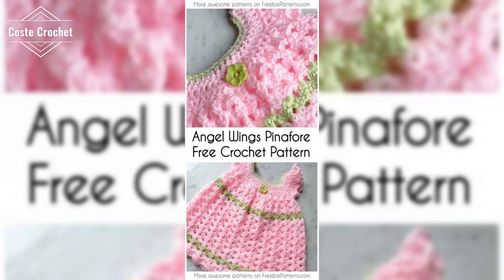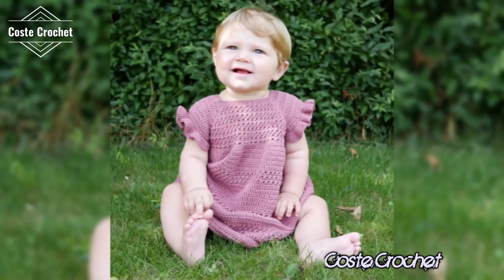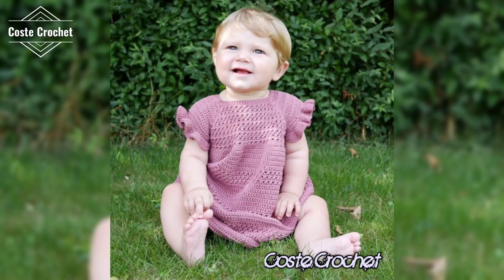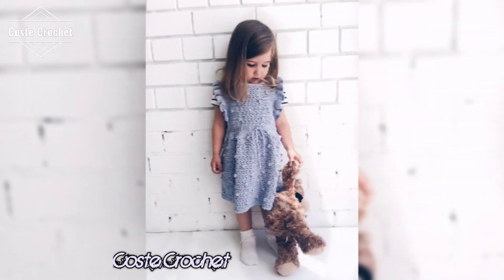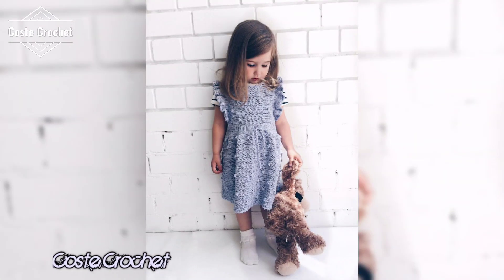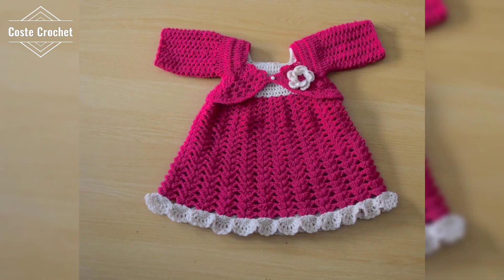Now let's talk about style. Whether you are into crop tops, baby tops, or halter necks, crochet has endless possibilities. Try a cute boho top for relaxing days. Speaking of design, here are a few crowd favorites: granny square, open stitch, or floral crochet.